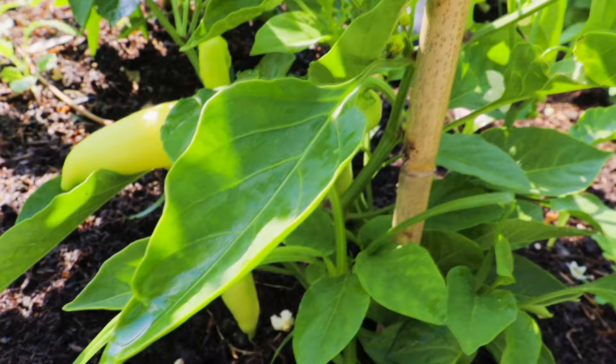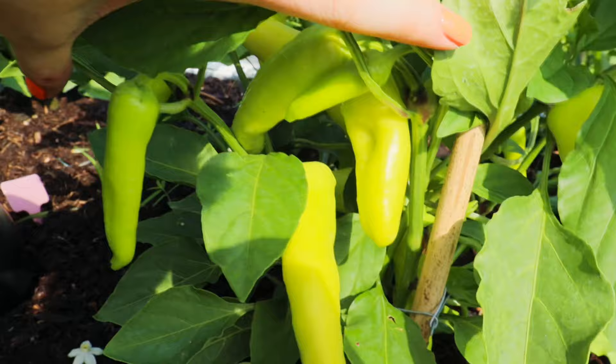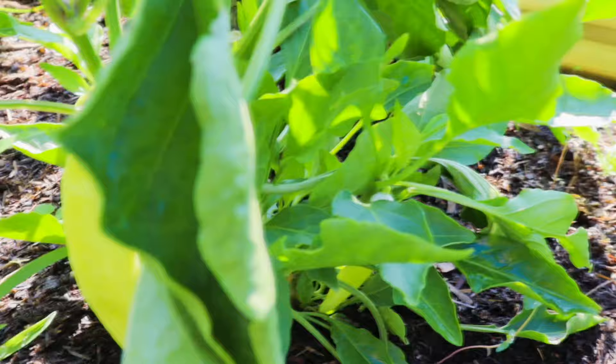I am sitting here next to my beautiful banana pepper plants. They are currently loaded with banana peppers. I have tried to grow these for a few years now and for some reason this year all the stars aligned and everything worked out. I am happy to report I've got some good tips and tricks on how to grow banana peppers and grow a lot of them.